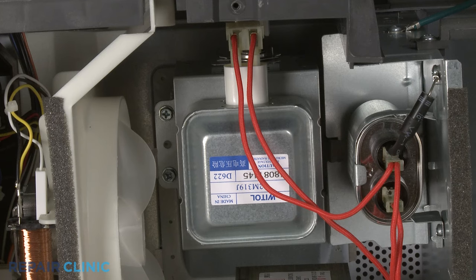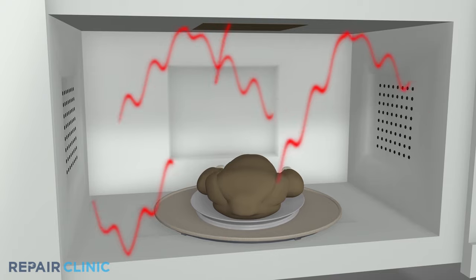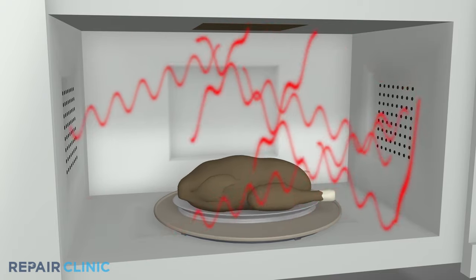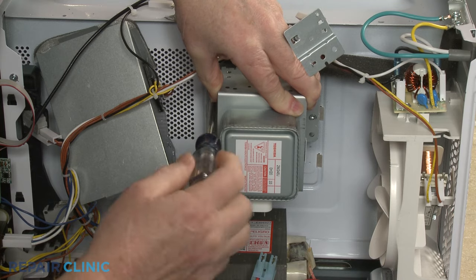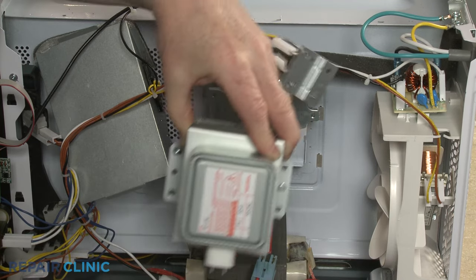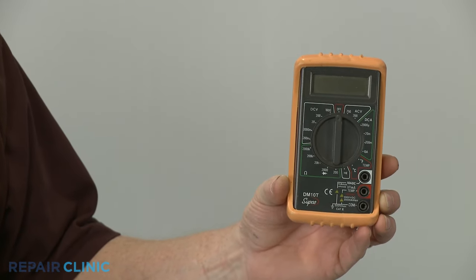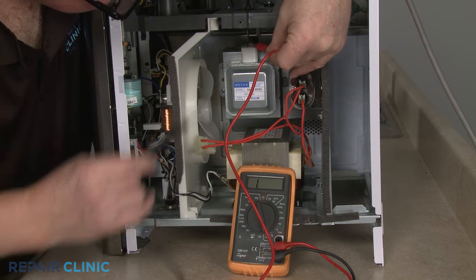A microwave magnetron is the component that emits the radio waves to heat up and cook the food placed in the oven cavity. If the microwave is not heating, the magnetron is one of the high voltage components that may be defective. To help determine this, you can use a multimeter to test the magnetron for electrical continuity, a continuous electrical path present in the part.